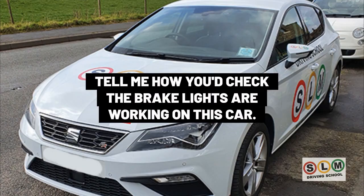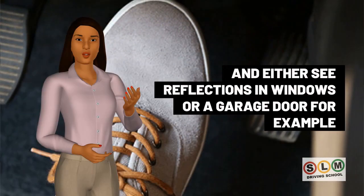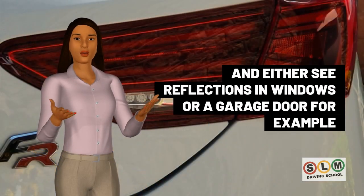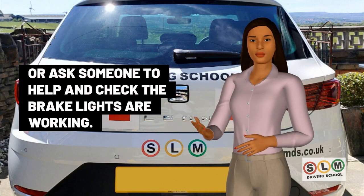To check the brake lights are working, turn the ignition on and press the foot brake. You can either look for reflections in windows or a garage door, or ask someone to help and check that the brake lights are working.